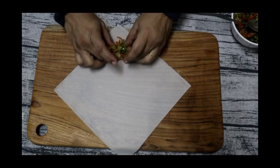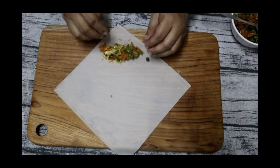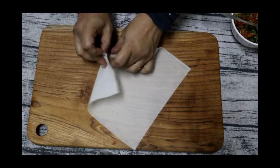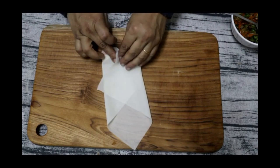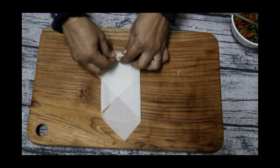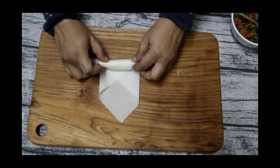We have to put a little bit of the sheet over it. Now I'm going to roll this. When you roll it, you fold the two edges in and roll it tightly like this.